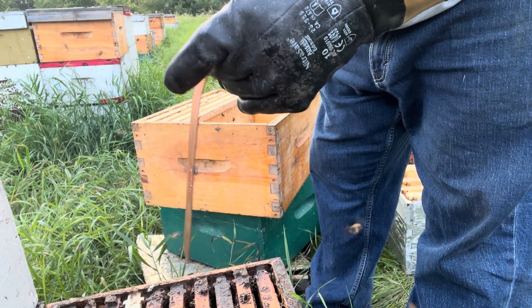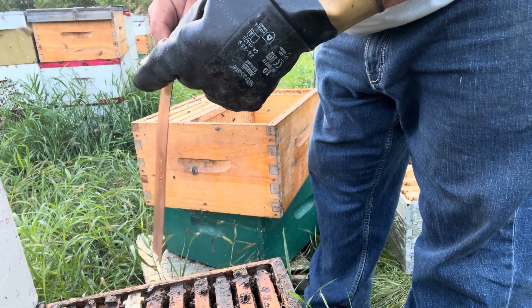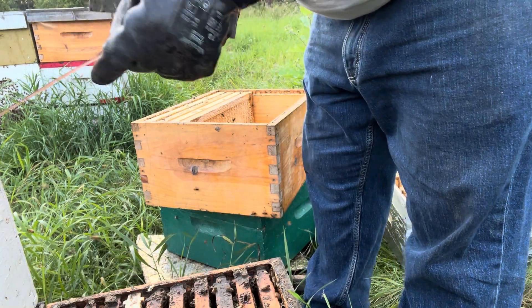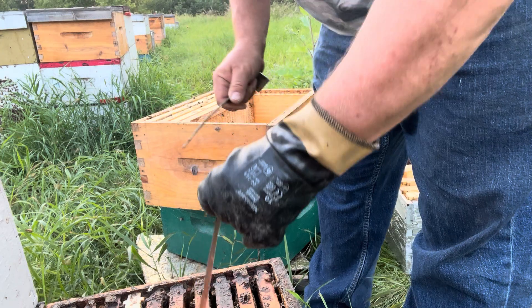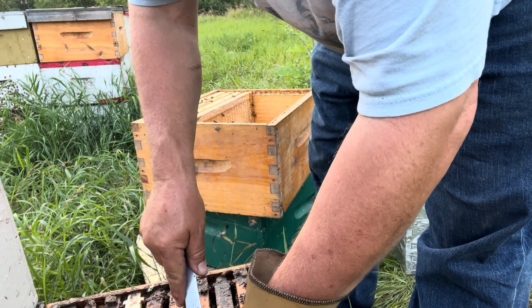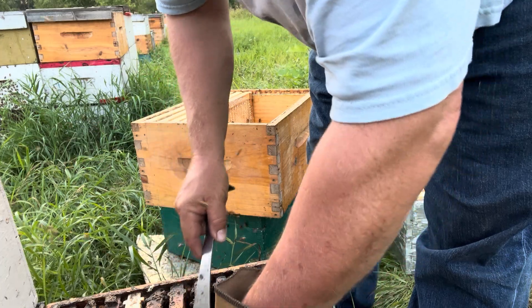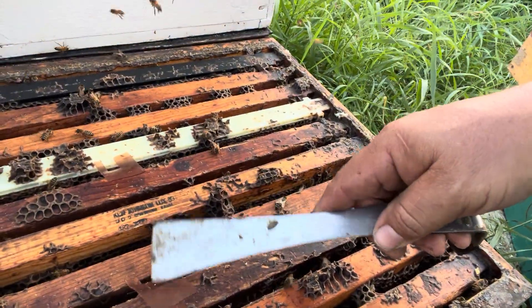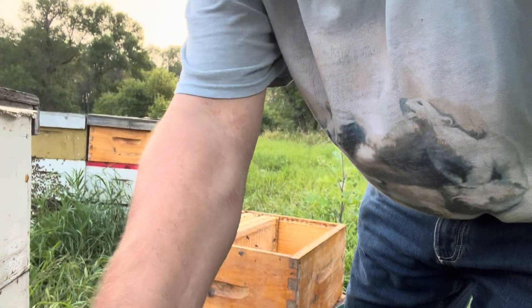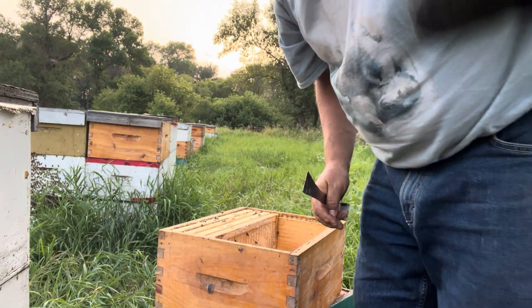This is what Apistan strips look like. It's a shame that varroa mites got resistant to them, because they really are the nicest strip — they slide in so easily. The transparency maybe wasn't the best feature, because they're easy to lose track of in the hive unless you're really looking for them. It was easy to miss a few when pulling them out. Maybe that's why resistance developed so fast — people were leaving them in.